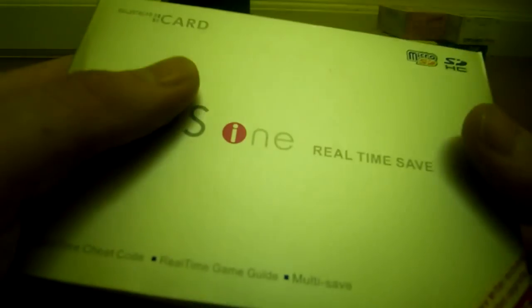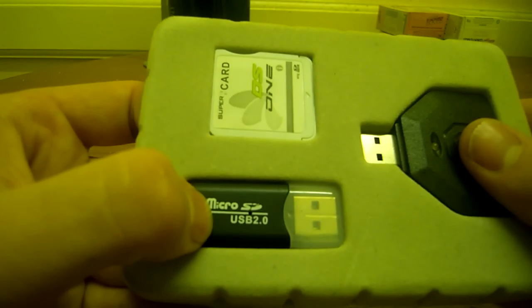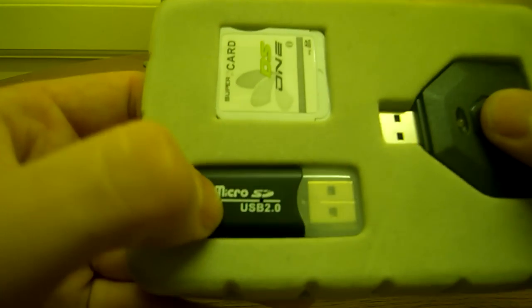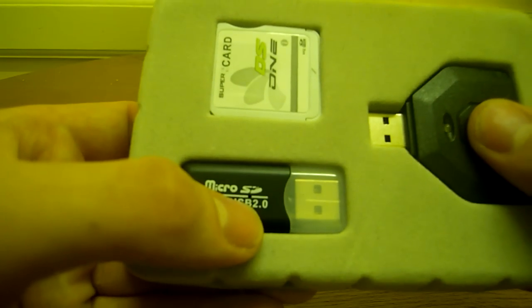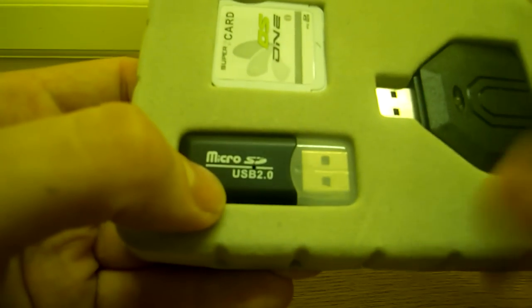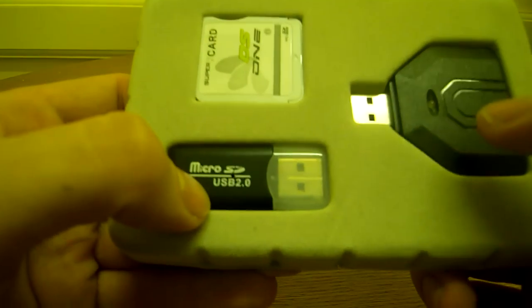In the box you get the cart itself and a micro SD USB 2.0 reader. Although it says USB 2.0 on it, I'm not sure it's actually that fast — I have another one for my DS Lite flash cards and it's faster.